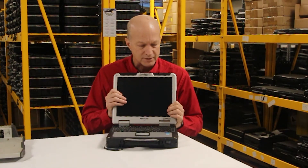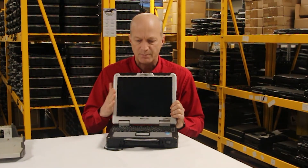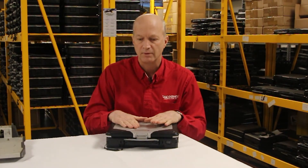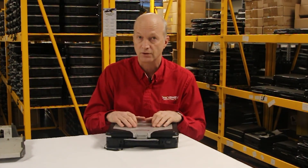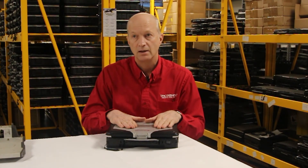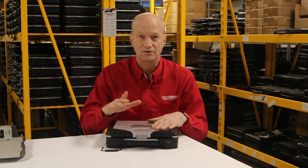That's about all I've got for the CF-31. It is the flagship and it is built like a rock. I'd love to hear your comments and what you think about the CF-31. I encourage you to watch our other videos on the CF-31 for more detail on things like screen and video cards. That's all I've got for you today — I'll see you next week.